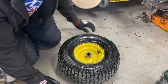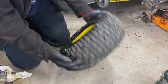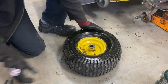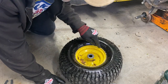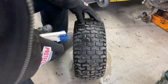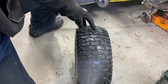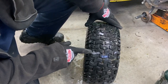This tire is new, so there must be a hole in it or something. Let's go to the other side. So it's not bubbling around the rim, it's not leaking there. It's bubbling right there — look at that.